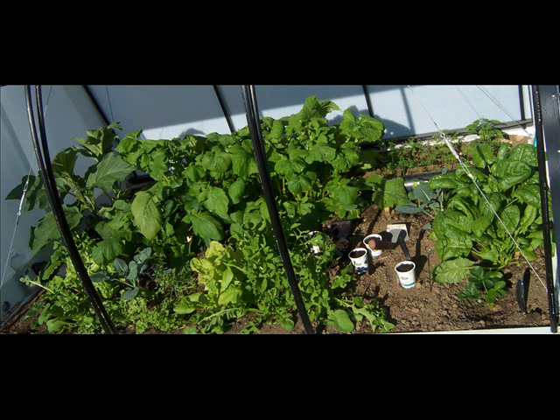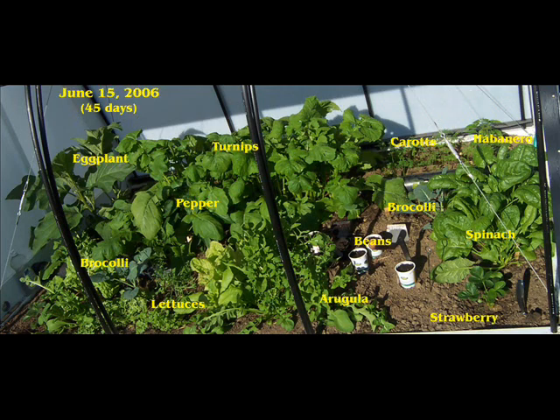This is from last year in late June. Eggplant, turnips, carrots, habanero pepper, broccoli, green pepper, bush beans, lettuce, arugula, spinach. And in the back, sage, parsley, and cilantro.